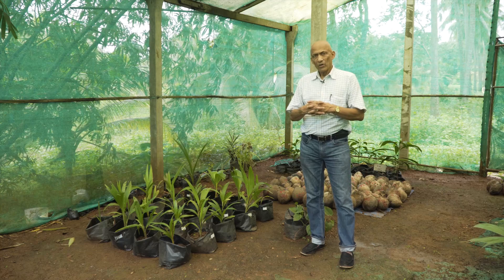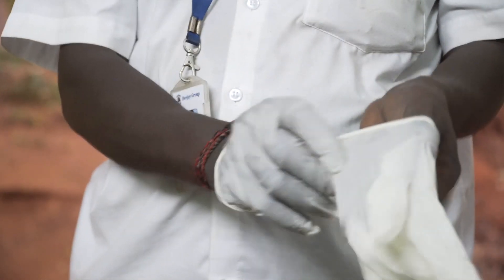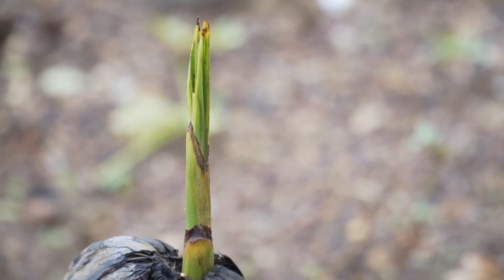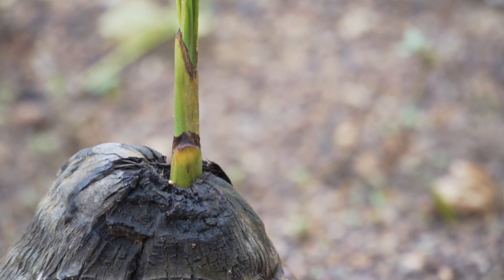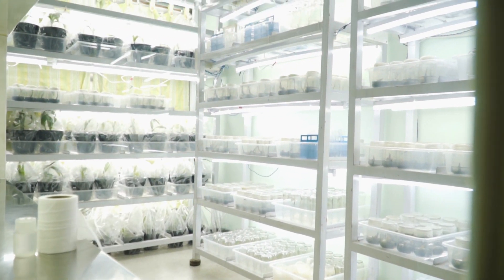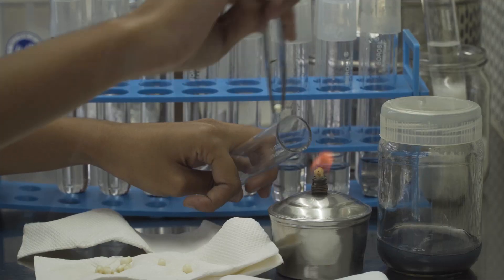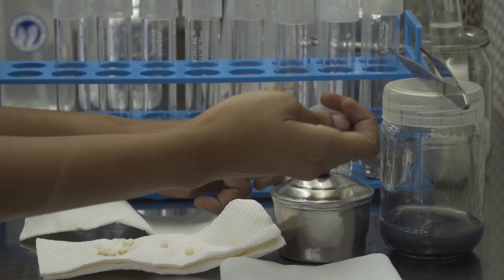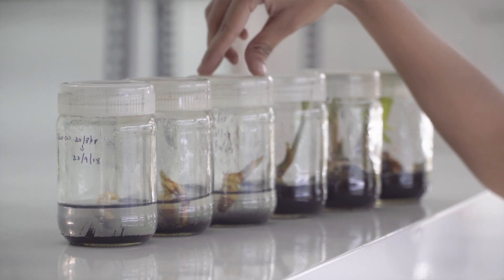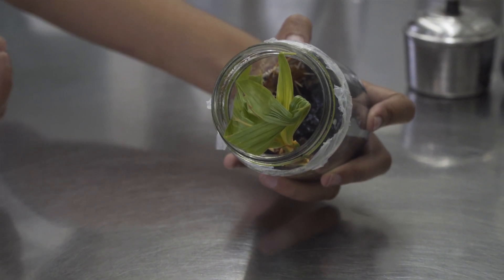Growing a coconut palm from an embryo is called embryo culture. Sometimes we have to resort to this when a palm will not grow from a seed. We have some embryo cultured coconut plantlets here. The process is removing the embryo in the lab, growing it in a test tube in sterile conditions, growing it into different stages, changing the protocol till it becomes a little plant in the laboratory.